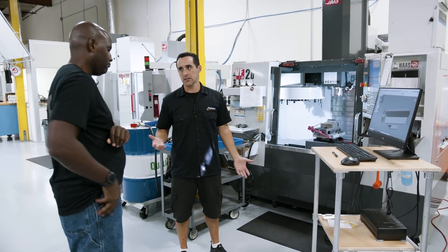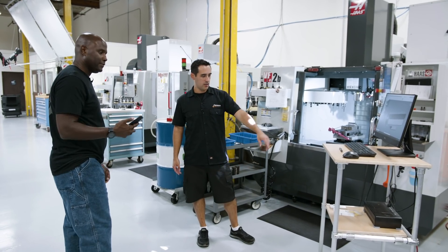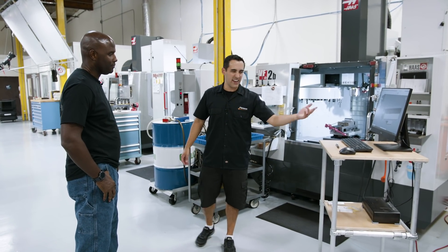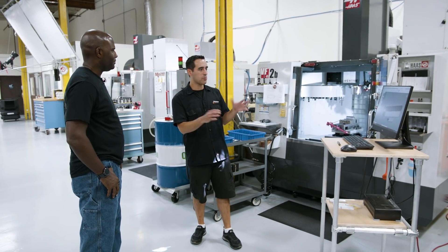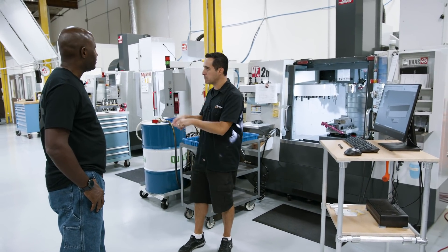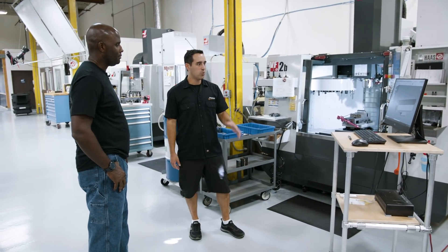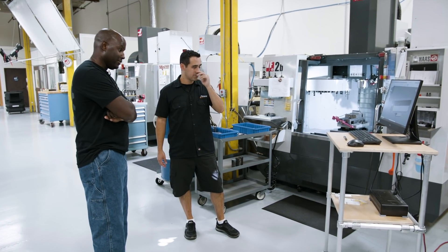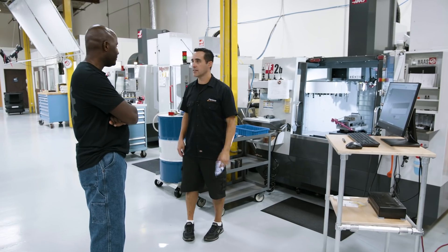So: rolling cart, uninterruptible power supply so he can plug it in. It'll power it for like half an hour. If he's working and power goes out, he can keep working — or if he's going to go to another machine, plug it in and it's mobile. We program at the machine. That's genius.